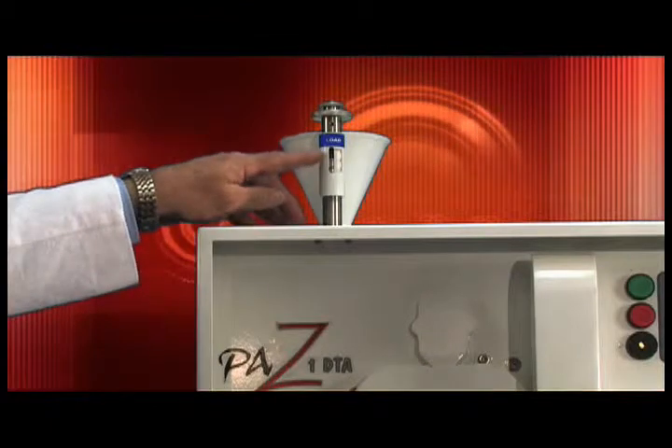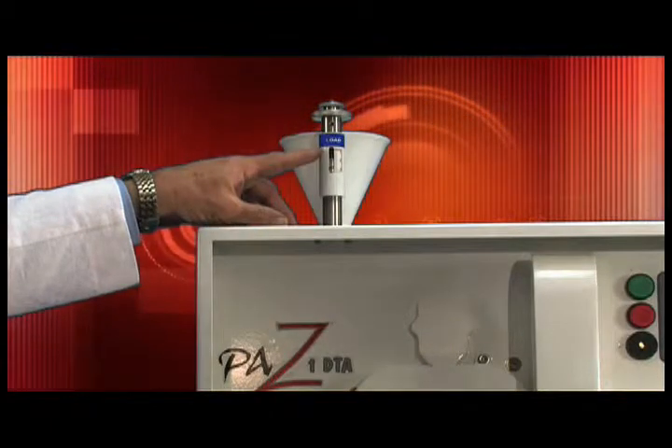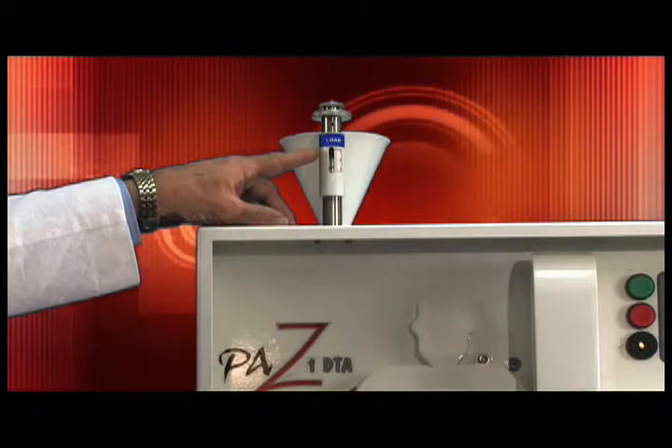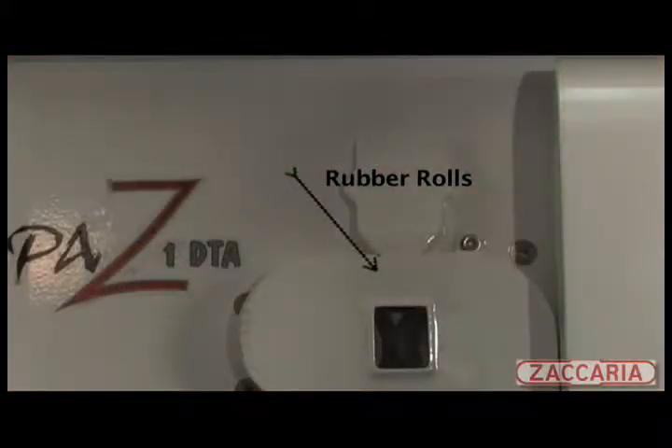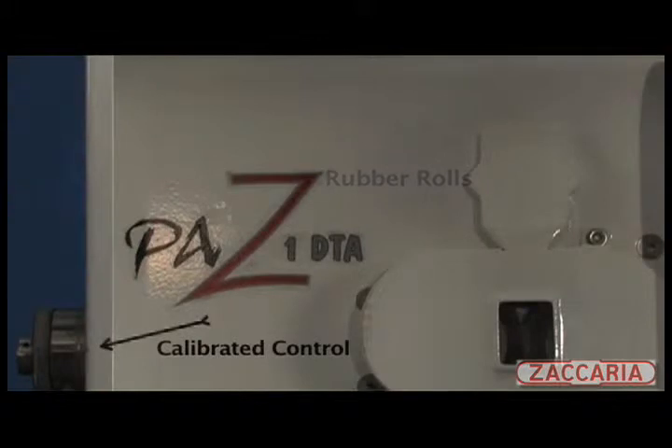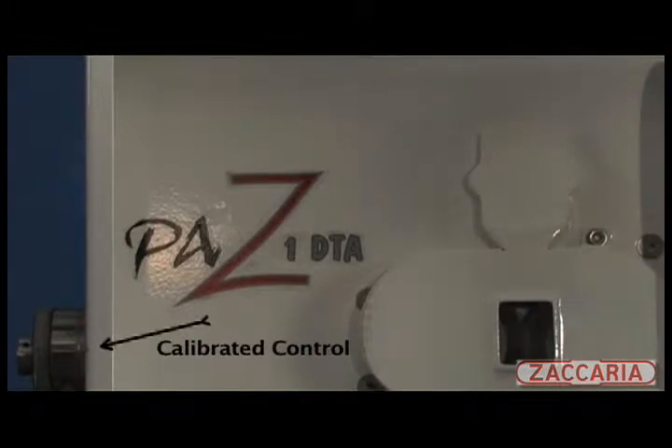The components of the machine are: a calibrated feed hopper to regulate the rate of paddy flow into the husking rolls. Rubber rolls are used to remove the husk from paddy to produce brown rice. The husker has a calibrated control to adjust the space between rotating rolls to regulate the aggressiveness of the husking process.